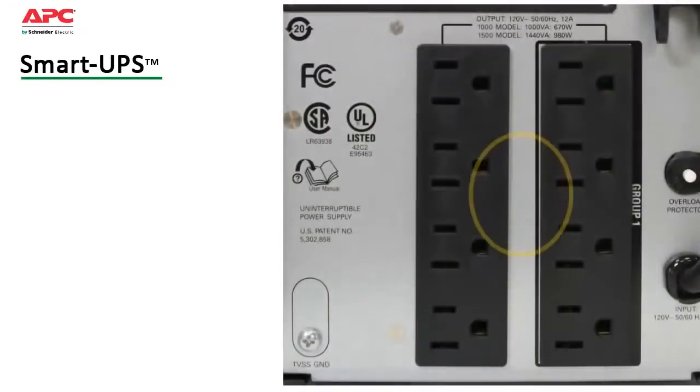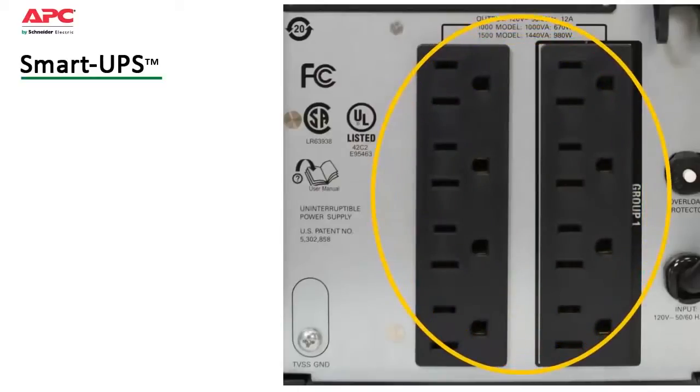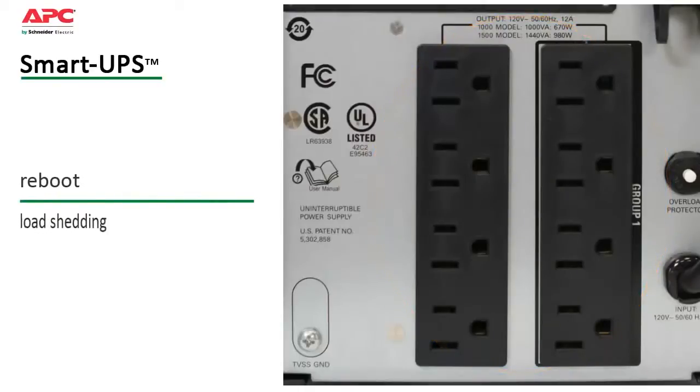A switched outlet group can be controlled like a UPS within a UPS to further customize settings, as well as provide for discrete reboot of hung devices, sequenced on-off, and non-critical load shedding to preserve on-battery runtime.